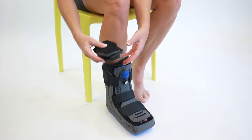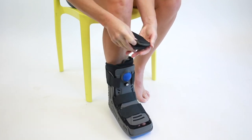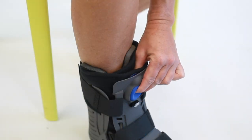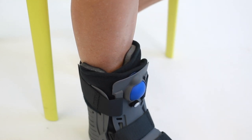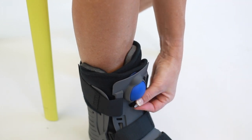Add supplemental padding as needed. To inflate the liner, press the bulb until desired compression is reached. To deflate the liner, turn the inflation valve counterclockwise.